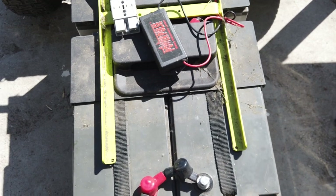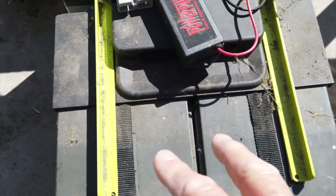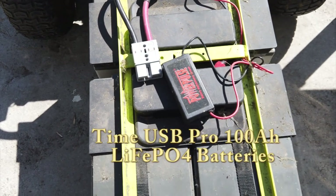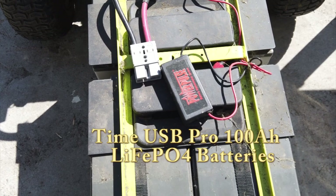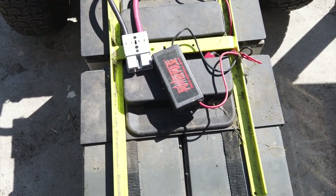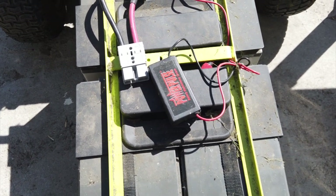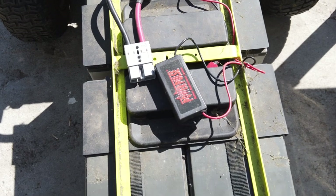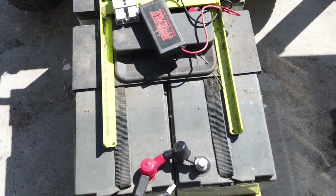They do cost a little bit more. These AGM batteries were close to $200 each, and the lithium iron phosphate batteries from Time USA were $300 each. So just a little bit more, but I never have to worry about them again. I'll let you know how it goes when we start mowing with them once they're installed, and I'll show you how I replace them as I put it back together.